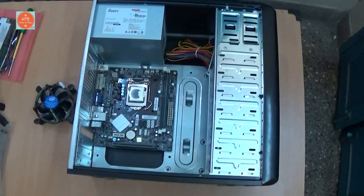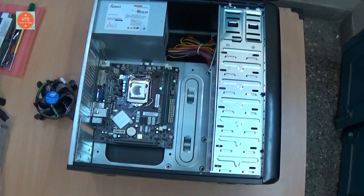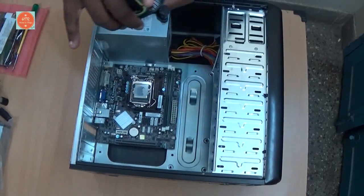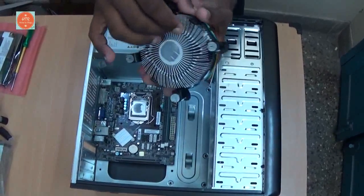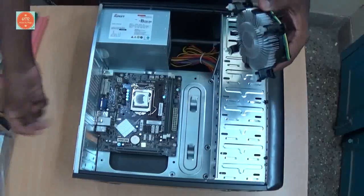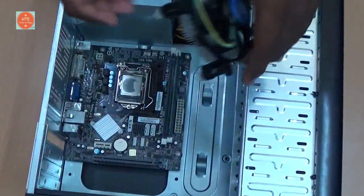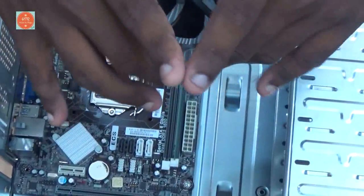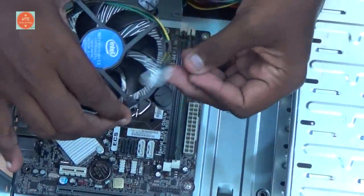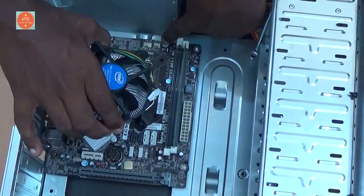Now I am going to install a processor cooling fan in the motherboard. Follow my steps. This is the processor cooling fan which has its 4 legs on the motherboard. Above the processor it has 4 points which we have to place it in.